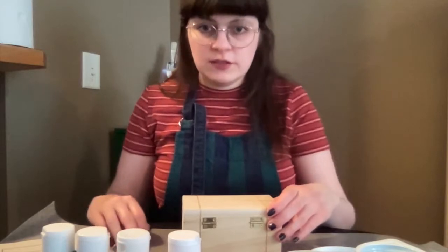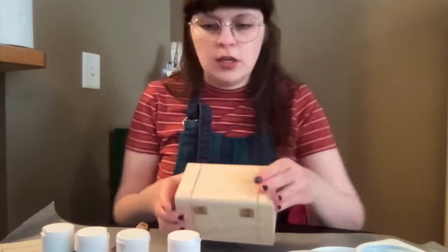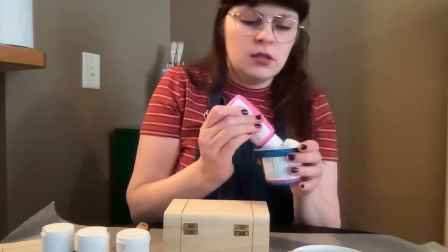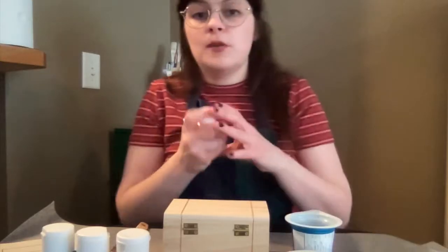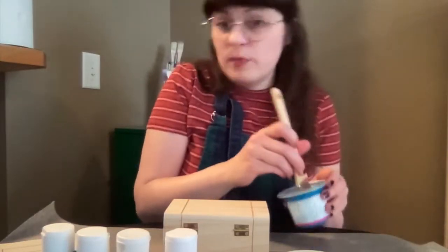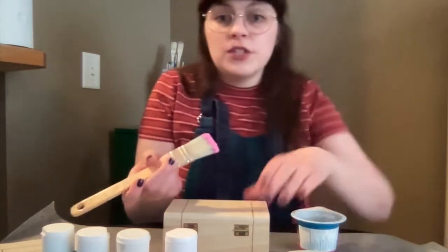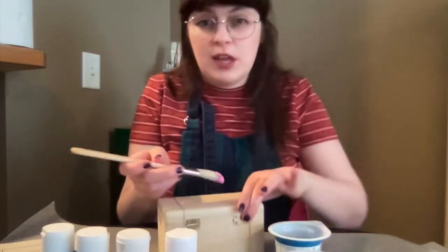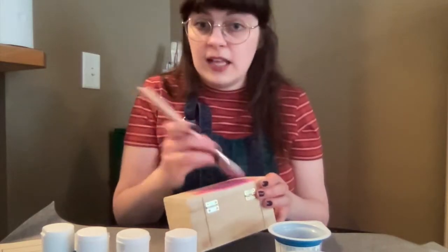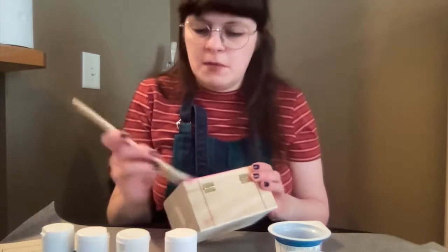First things first, you want to just paint your base color. I'm going to use this pink because it's a nice spring color, but you can use any color you want. Squeeze a little out and start painting. I use a big brush for this — it'll go faster and you get a nice even color without as many brush strokes. Just do the whole surface, getting into any little grooves you might have.